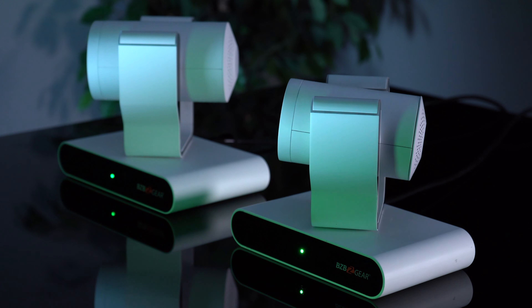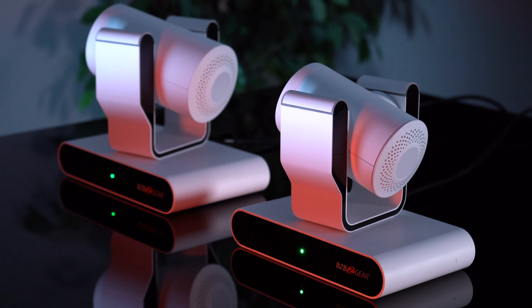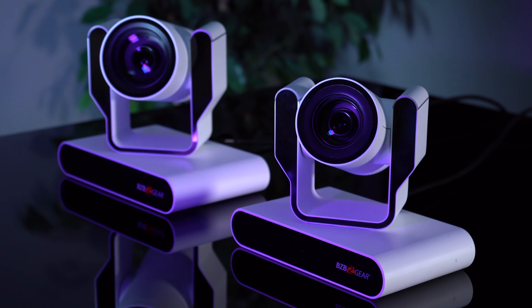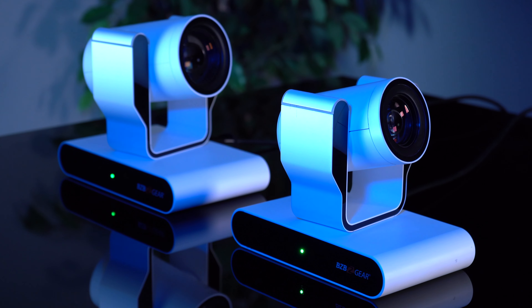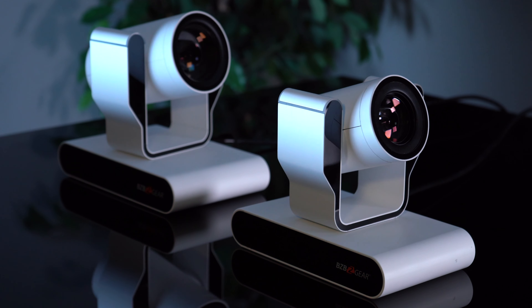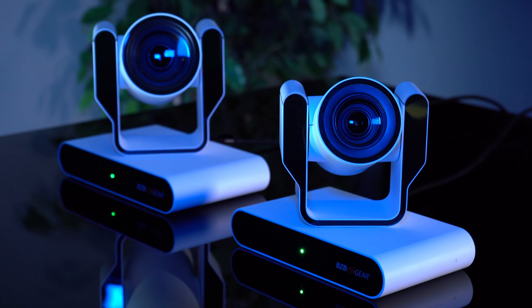Today we're going to be doing a comparison video between our award-winning BG Adamo 4K and our BG Adamo Jr. — both amazing cameras. We're getting a lot of great positive feedback, they're a fan favorite, and today we're going to go over the differences, the similarities, prices, and applications. We're going to show some video footage and do some field testing to see what both cameras offer and how they differ and how they are similar.